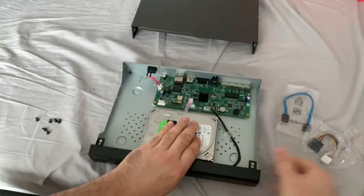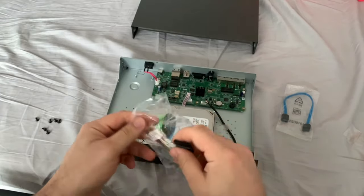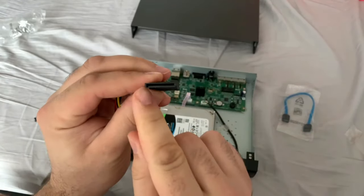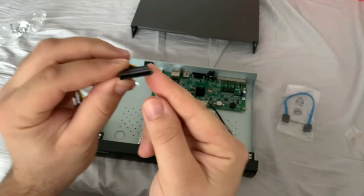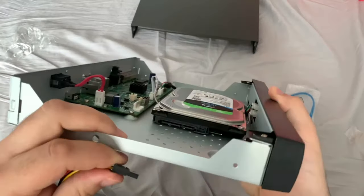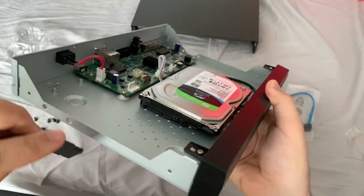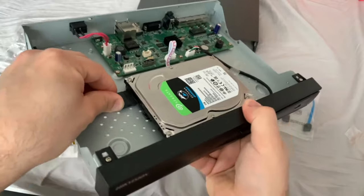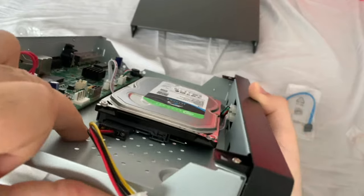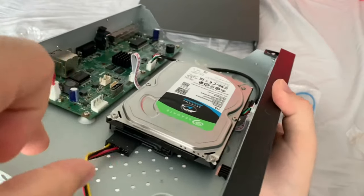We're going to grab our power cable. There is a specific way you've got to put it in — you've got a little ridge at the bottom, so it's going to go in this way into the drive. You can match it up on the drive itself and you'll be able to see the little ridge — it's the connector on the left. Make sure it actually clicks into the slot rather than underneath the slot, as sometimes the connector will go under rather than onto the connector.